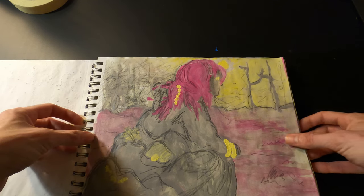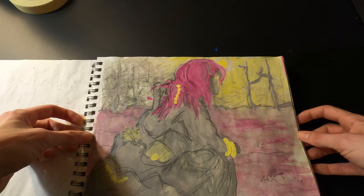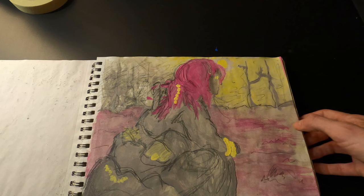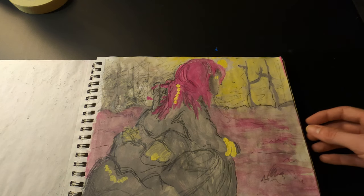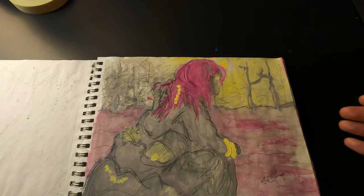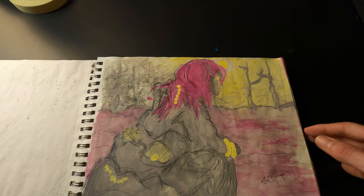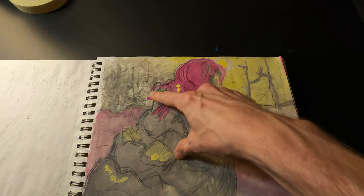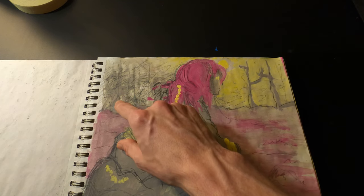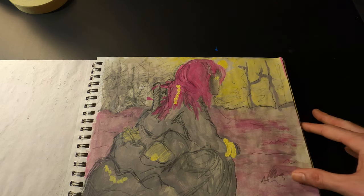This one is gouache and pencil — just a girl kind of sitting out in a wasteland. I like this one too. It has a very grungy feel because I was using leftover paints from previous paintings, so it has a lot of really muddy gray tones, and I was doing really random scribbles just to suggest things off in the distance.